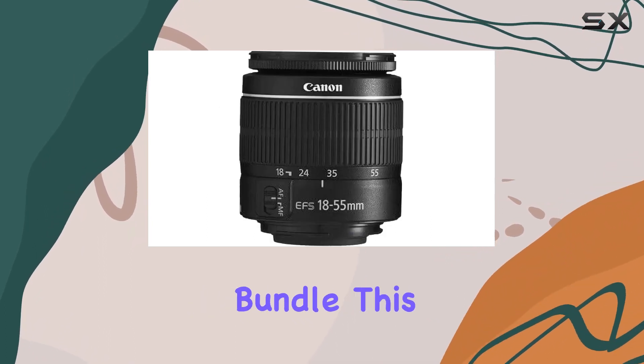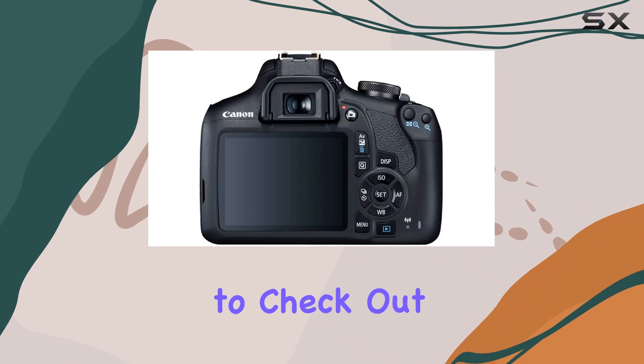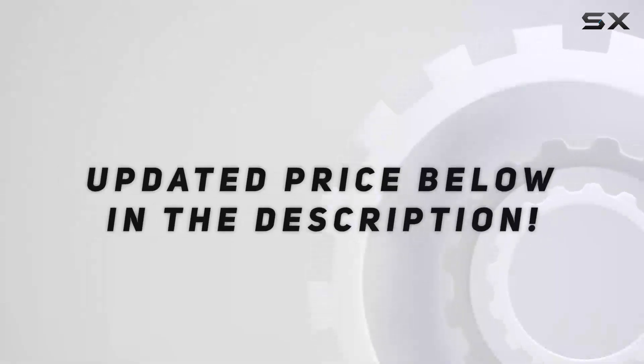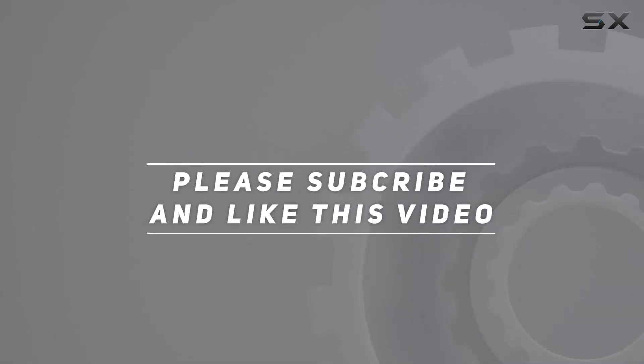This might be the one for you. Don't forget to check out the full review for all the details, and check the video description for the updated price. Thank you for watching!